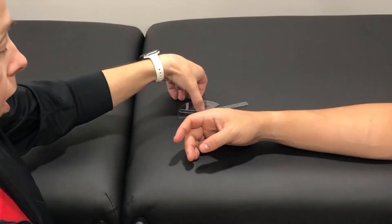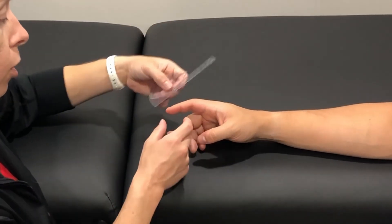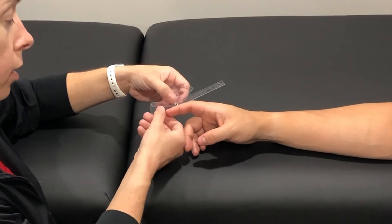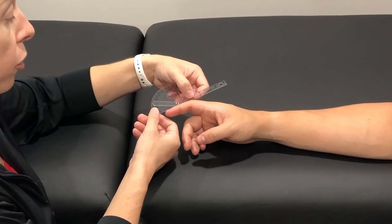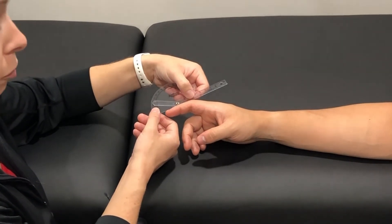Measuring active range of motion. I'll line my goniometer up with the fulcrum over the dorsal DIP joint. The stationary arm will be over the midline of the middle phalanx and the moving arm will be over the midline of the distal phalanx.